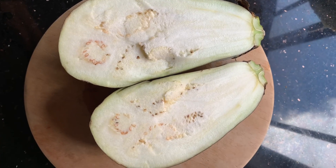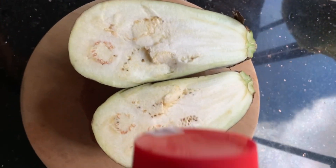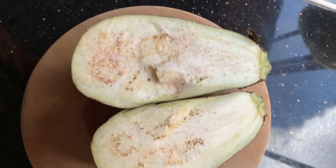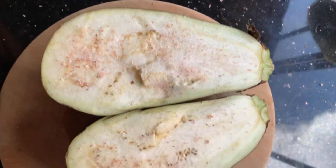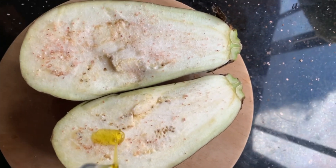We made an eggplant chutney, sambal, or salad today. We use eggplant from our home and we split the eggplant, apply the salt, and also spread the oil on the cut surfaces of the eggplant.